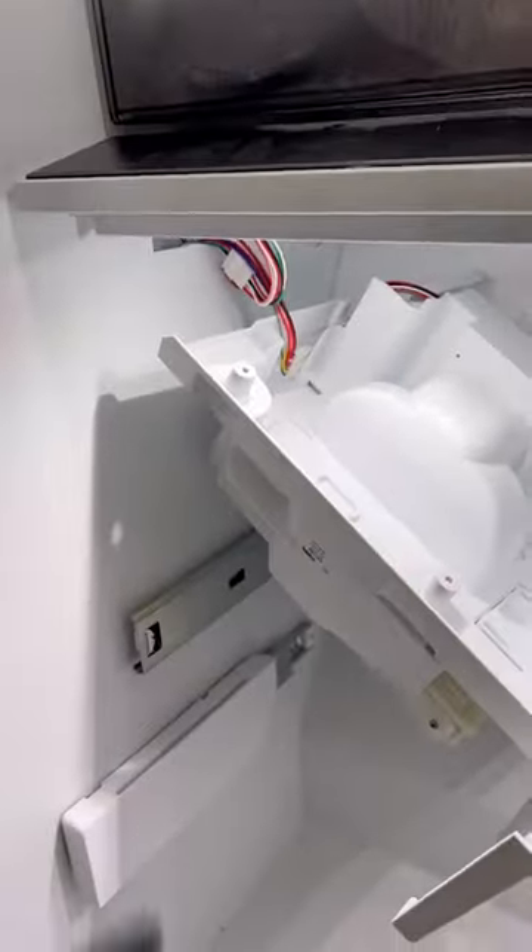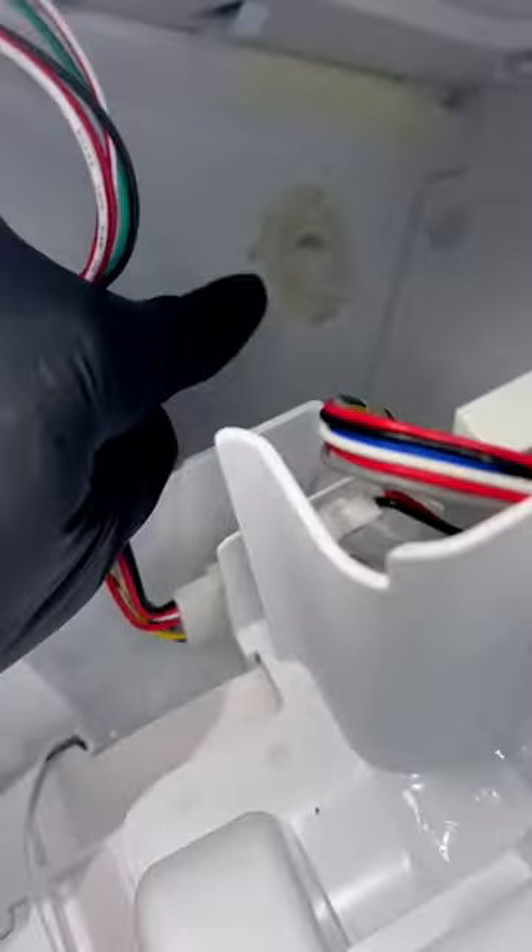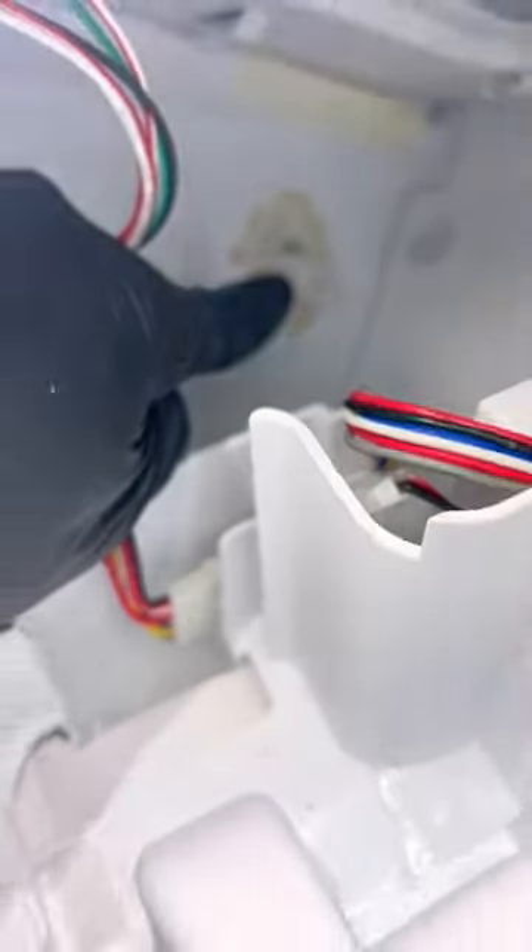...the water dispensing hose of the ice maker was frozen and the heater around it was bad. As you can see, there is ice buildup in the ice maker and in the holes.